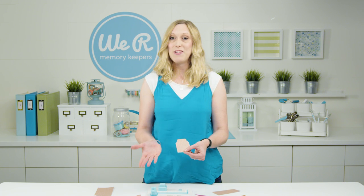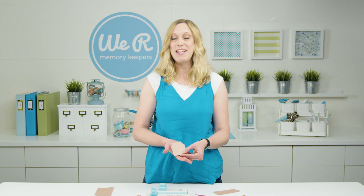So there's a fun tip for you for the tab punch board. Thanks for joining me. I'm Allie Dostal for We Are Memory Keepers.